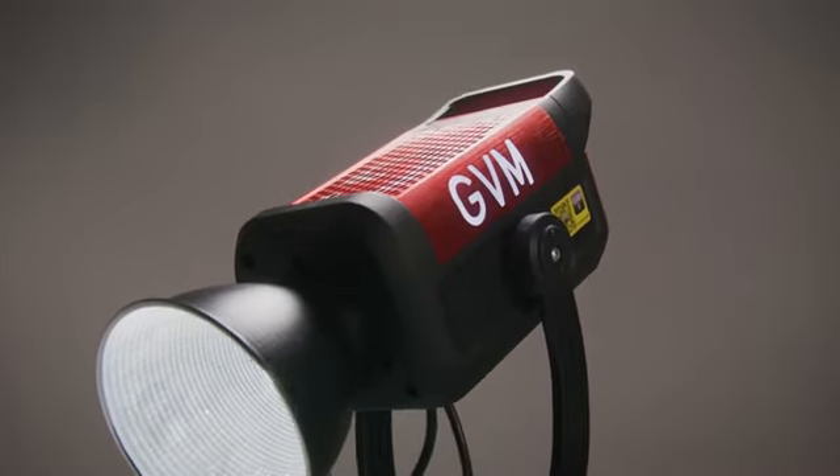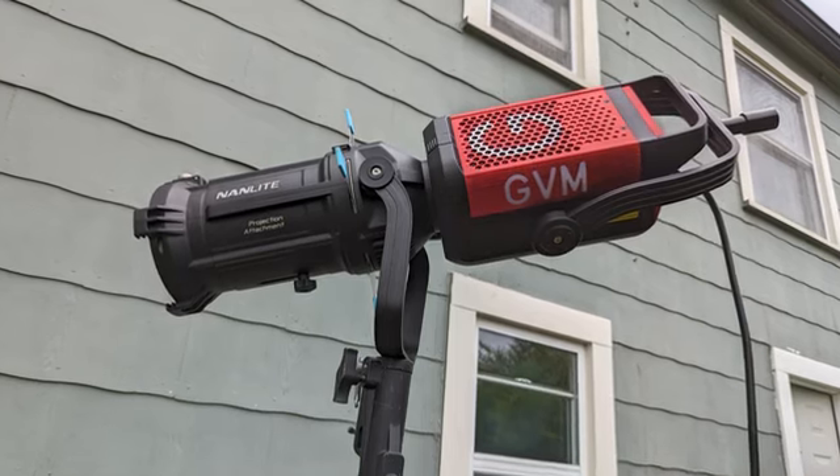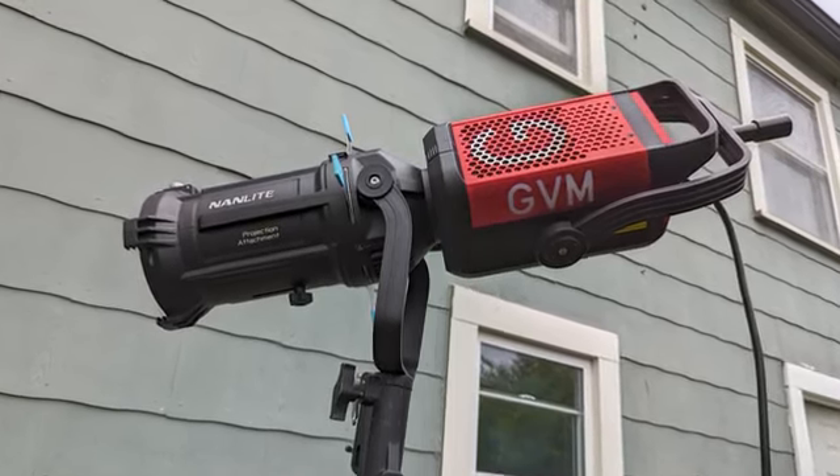For Fresnels, specifically the bones mount, there have been reported issues with the GVM bones mount being too deep to fit in all modifiers. I can confirm that my modifiers do fit — whether using a projector, a Fresnel, or a softbox — but one thing I noticed on location is the alignment is different. As you can see in this BTS photo, I used the projector mount and the GVM is sitting pretty much sideways. It still works the same, but if you want the most accurate representation using a projector or Fresnel, it's good practice to match branding.